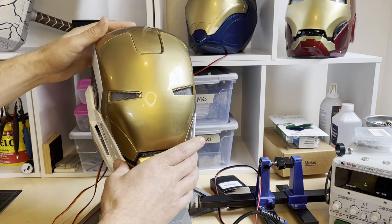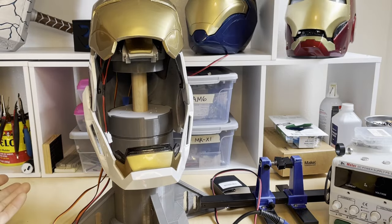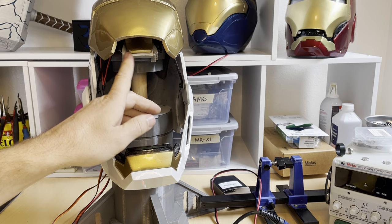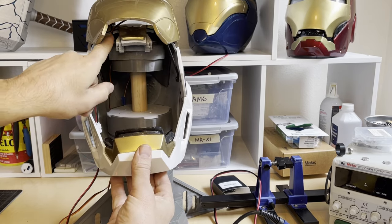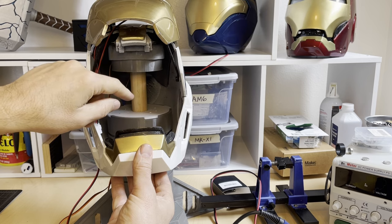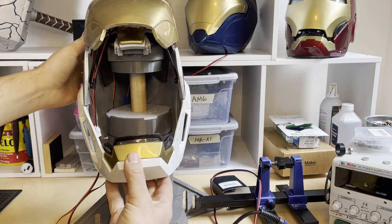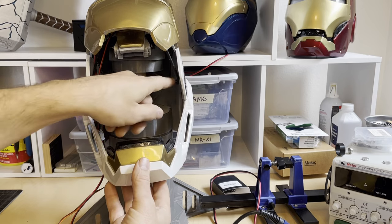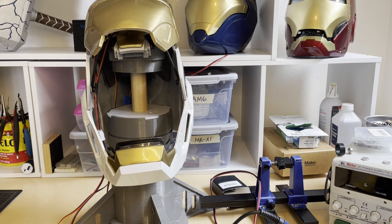Another trick: if you do have full articulation but it's still dropping down — I haven't had to do this yet to any of my helmets — but people out there have modified it by putting magnets up around the widow's peak, where the servo arms make contact with the dome itself, creating a magnetic connection. People have also done elastic bands to hold it up. Usually my go-to is making sure the arms have just the right amount of tension and I've got the full articulation. But if anybody has done those things and wants to make a short video or share how you did it, that'd be awesome.